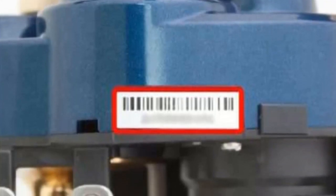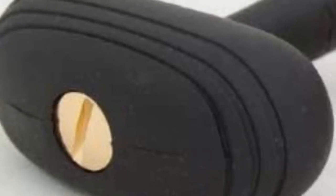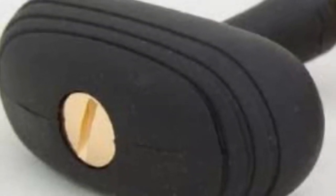Pros: Lightweight. Compact and sturdy. Rubberized knobs for comfort. Quick slide clutch. Jiggling performance. Cons: The transcript does not provide distinct cons for this model.